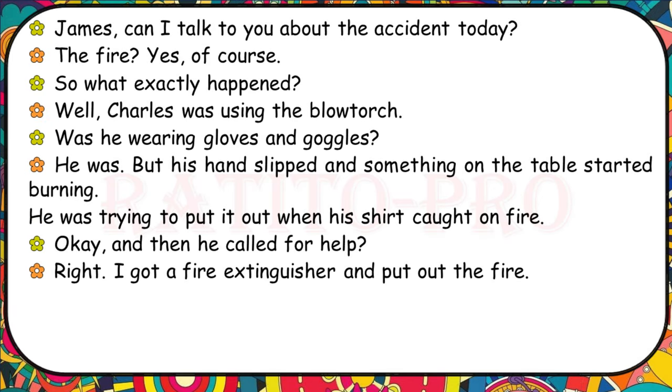James, can I talk to you about the accident today — the fire? What exactly happened? Charles was using the blowtorch. Was he wearing gloves and goggles? He was, but his hand slipped and something on the table started burning. He was trying to put it out when his shirt caught on fire. And then he called for help? Right. I got a fire extinguisher and put out the fire.